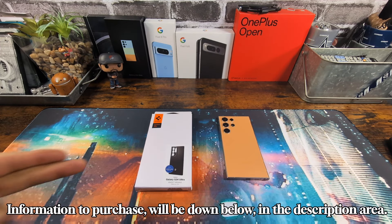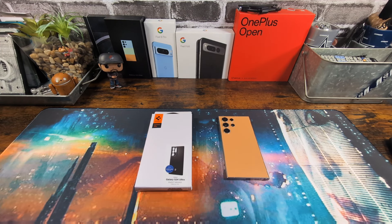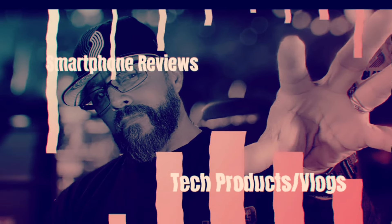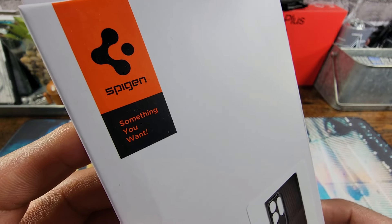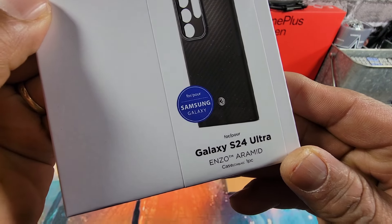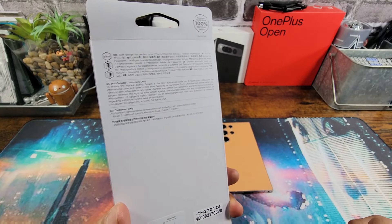From what I'm seeing on the packaging, that is one good looking, elegant case. And without further ado, let's do this. Definitely something you want from Spigen — Galaxy S24 Enzo Aramid matte black. Got some more information on the back, so please read everything.